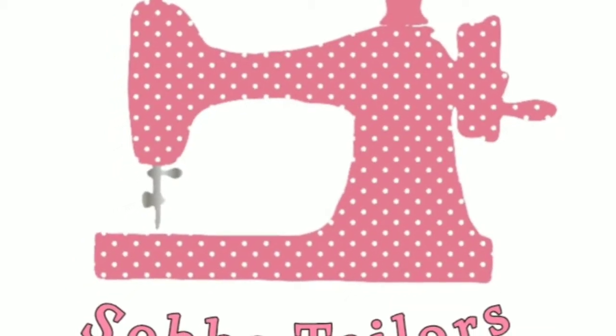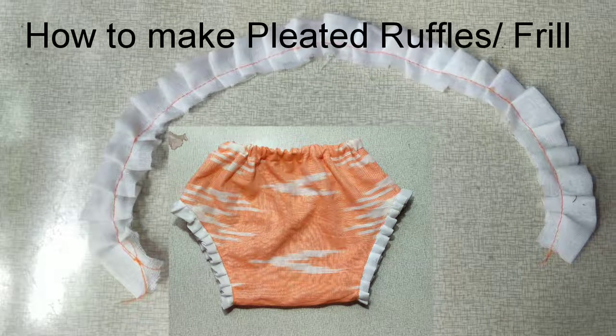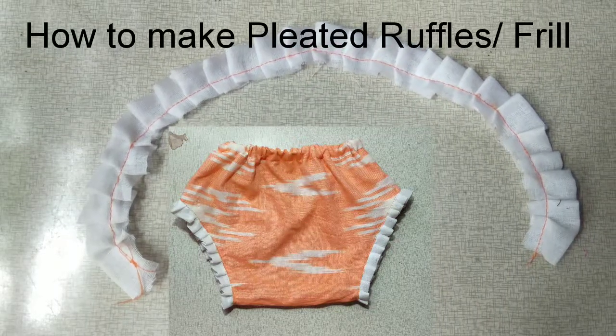Hi friends, welcome to Shabateles. We are going to do this here. This is a pleta truffle and we are going to do this.